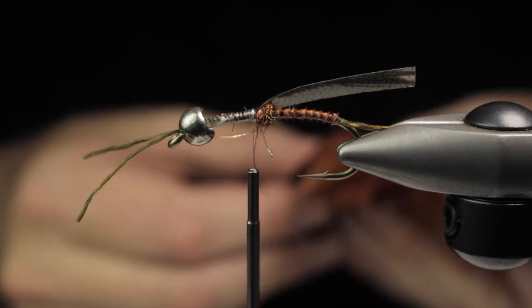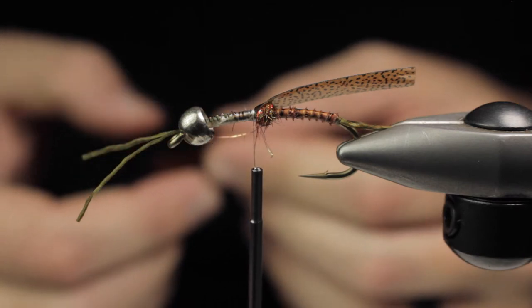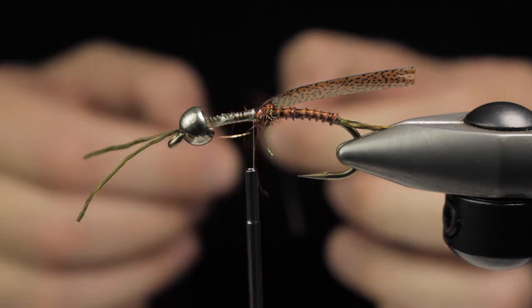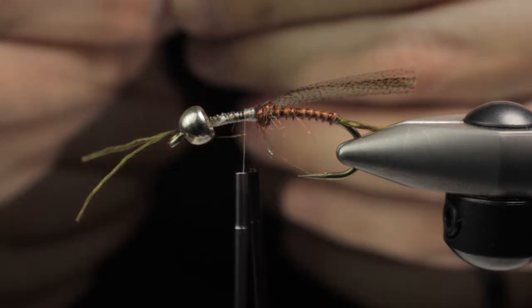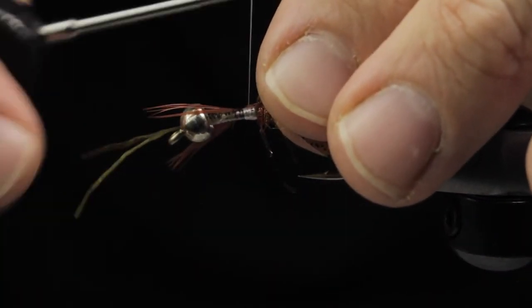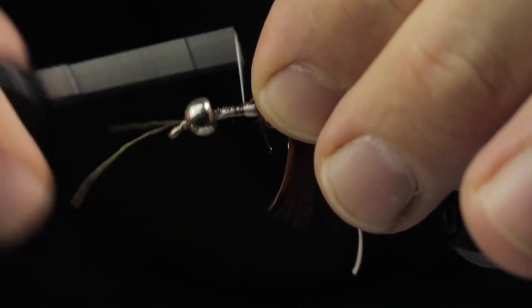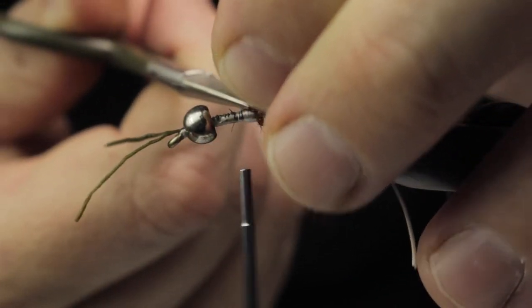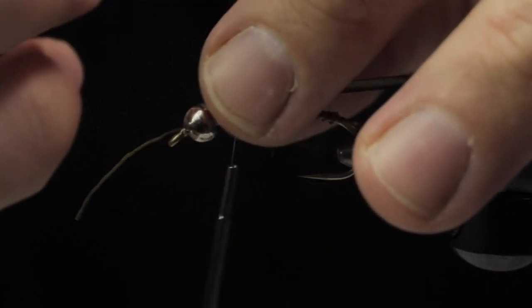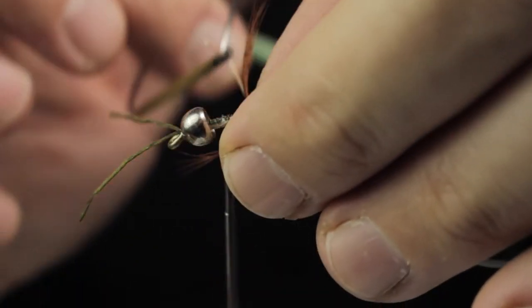Soft hackles have always had a special place in my heart — I feel they're really suggestive and even when nymphed they do really well to catch kind of spooky or wary trout. I'm just prepping the feather, combing everything backwards and tying it in by the tip. I double it over just for security — I want these flies to be durable. We just stroke all those fibers backwards creating a nice collar, and that's the play on the soft hackle there.